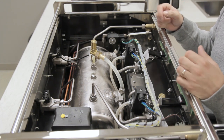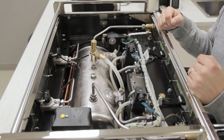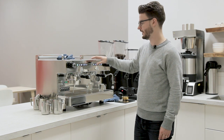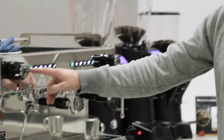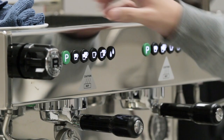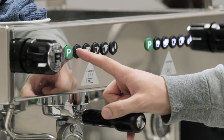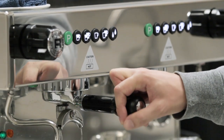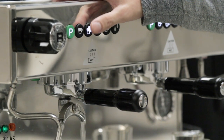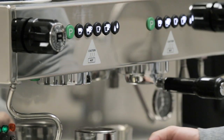That pretty much wraps up the internals of this machine. I'll get this back on and we'll talk about some of the programming functions on the Boxer. I like to program the first button for like a four-second rinse or so, and then I'll program this double shot button for my actual shot pulling. Let's cover that real quick.